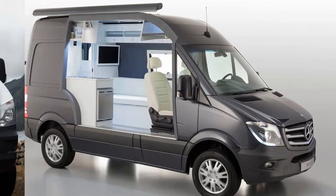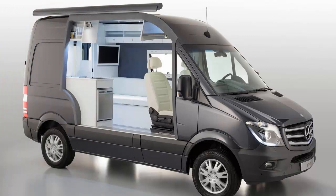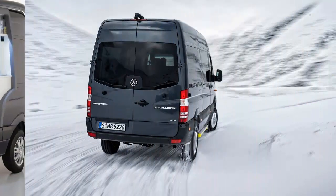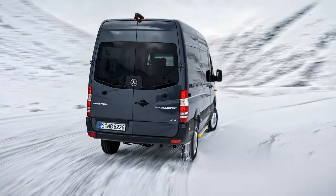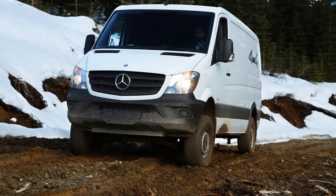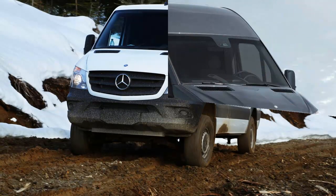A push of a button switches the van from a two-wheel drive hauler into a four-wheel drive off-roader that just happens to carry a massive volume of stuff. On Sprinters so equipped, a second button press activates low range. In either 4x4 mode, 35% of torque is routed to the front axle while the other 65% powers the rear.